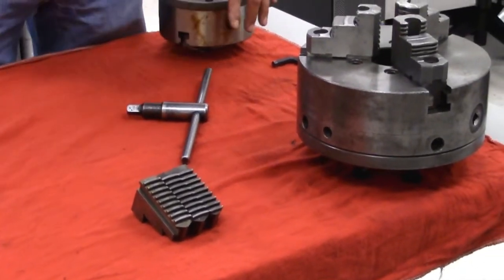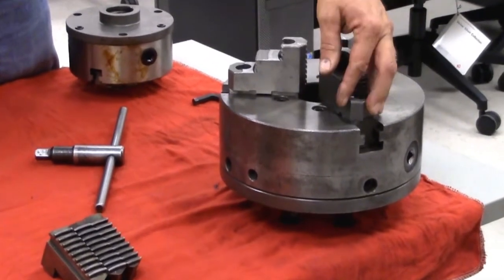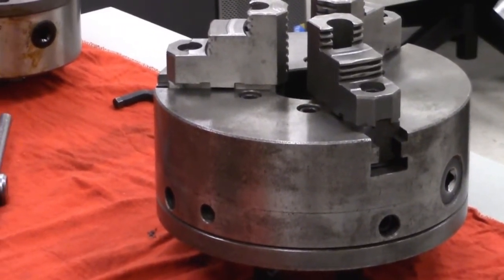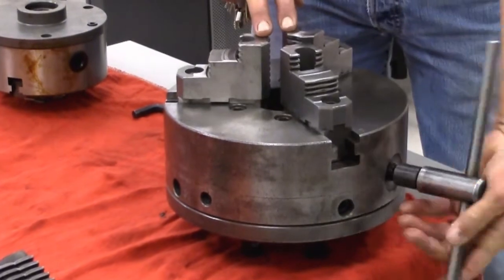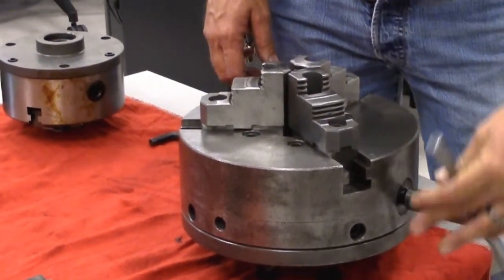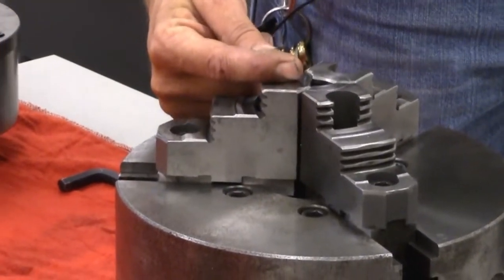On the chucks themselves, there is a number stamped on the face of the chuck that coincides with the jaw numbers. What we have to do is find number one and start it first, work around to number two and start it second, then number three third. The reason is that if we don't get them in a sequential pattern, when we close the chuck, two chuck jaws will hit and the third one will have a big gap — it won't allow the chuck to close down evenly. You'll see that when properly installed, all three jaws touch at the same time. If they're out of order, one jaw may be further out with a big gap before they meet.